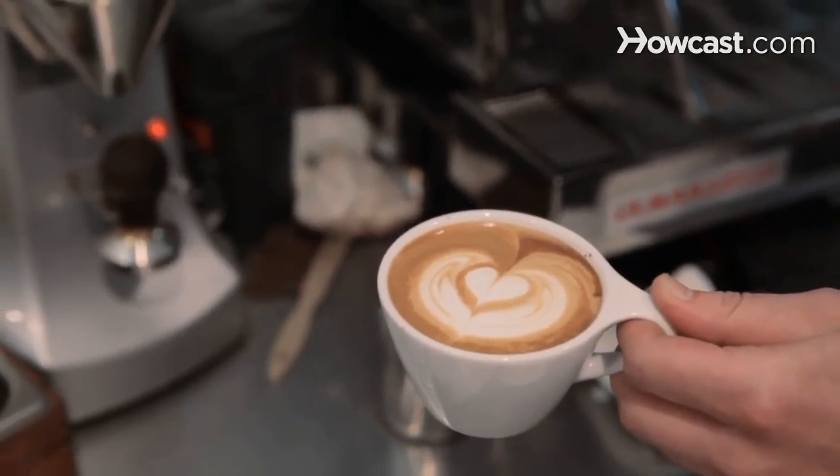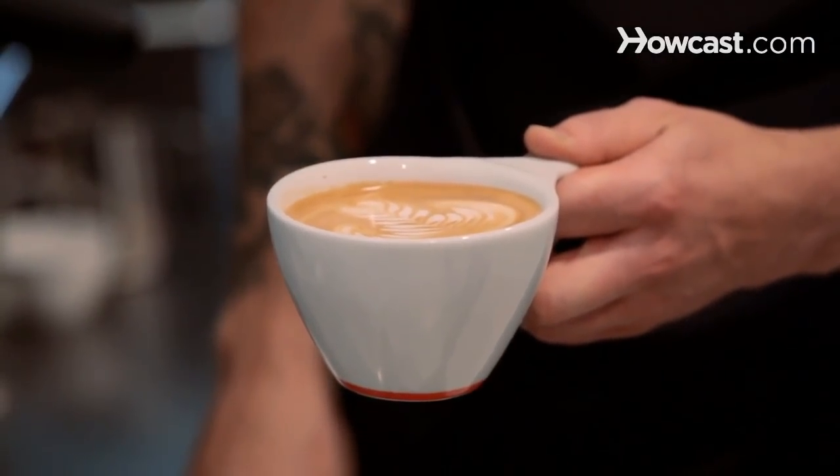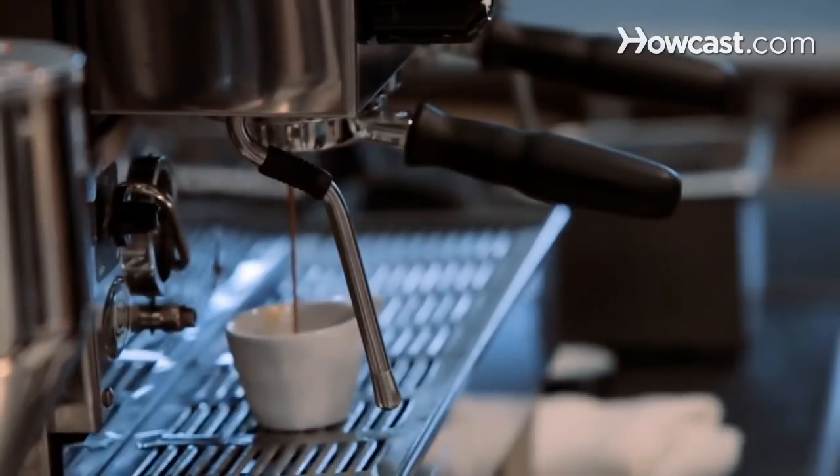A cappuccino is going to be in a five to six ounce cup. A latte between eight and twelve ounces typically, and same with a mocha or a hot chocolate. An espresso is served in just a little cup called a demitasse.